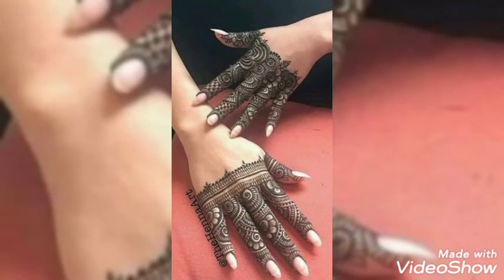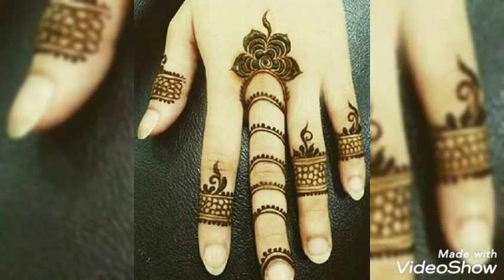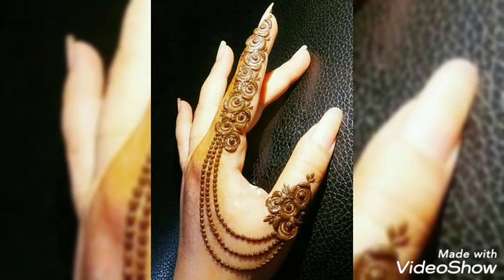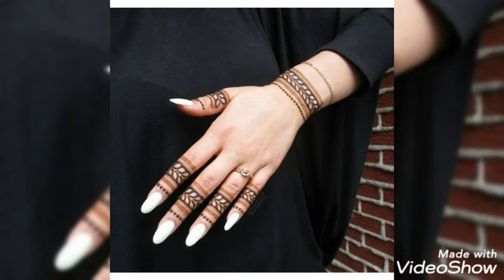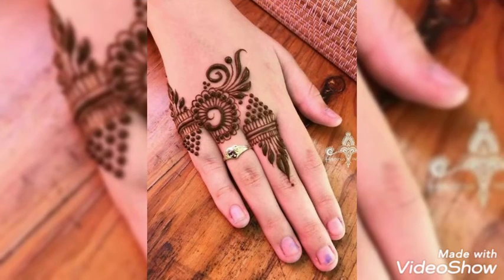Today I am with some finger mehendi designs for you girls. Some girls don't like heavy designs — they just love simple and decent designs. So here I am with some finger mehendi designs for you guys. You can even call it henna designs for fingers. I hope you would be loving my collection.